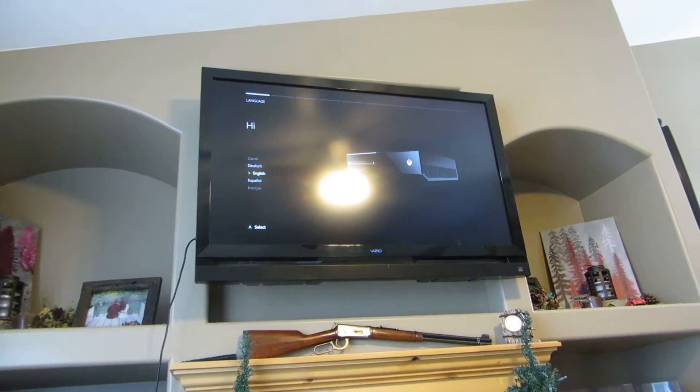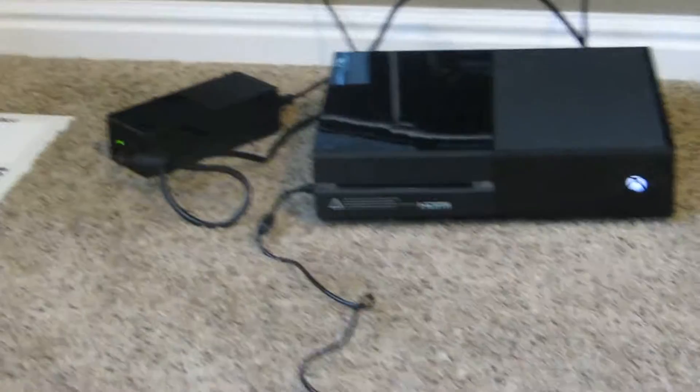I don't want to set it up because it's wiped. I just wanted to show you its working condition.